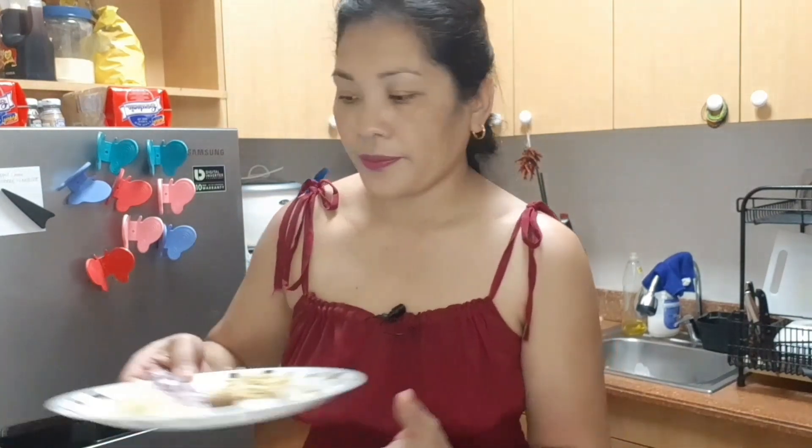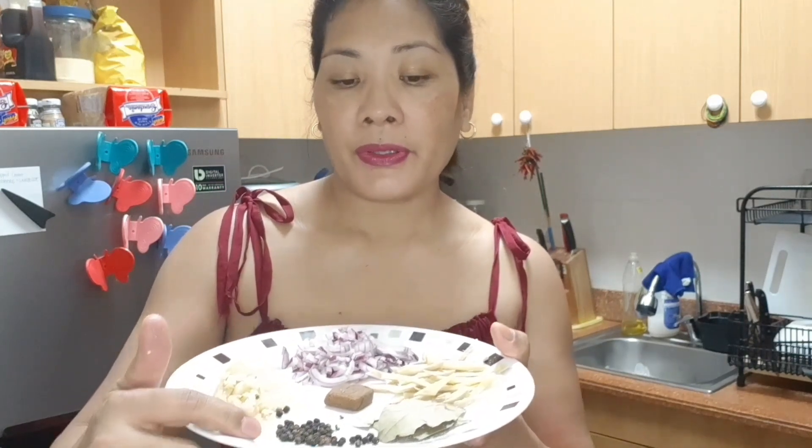We also need one medium chopped red onion, six cloves of chopped garlic, half a teaspoon of peppercorn, four bay leaves, and two tablespoons of ginger strips.